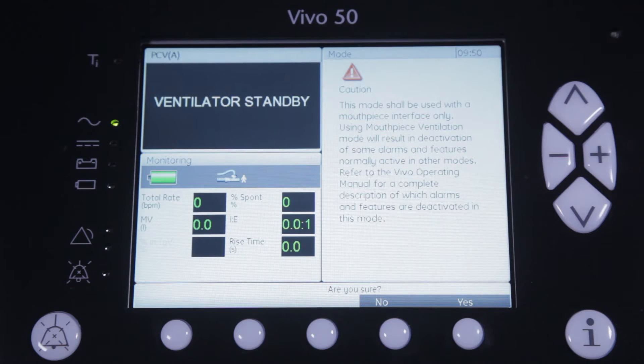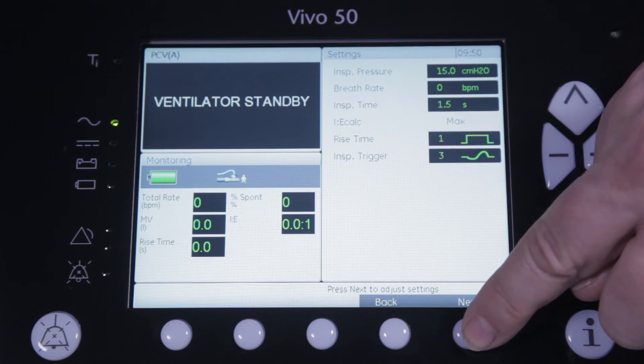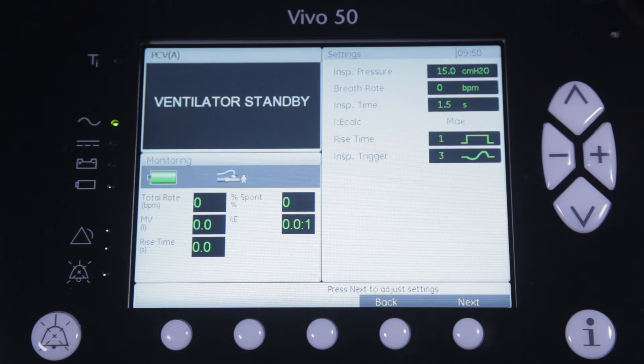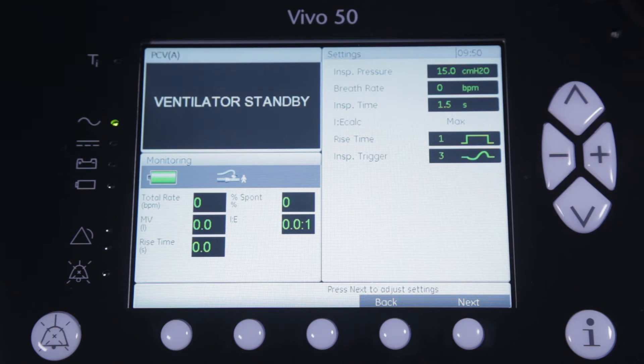Once you've acknowledged this message by pressing yes, you will see all the settings that are applicable for pressure controlled MPV. The number of settings have been reduced and optimized for MPV, which allows you to set mouthpiece ventilation in a quick and easy way.